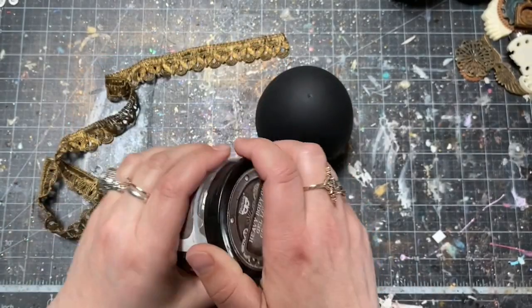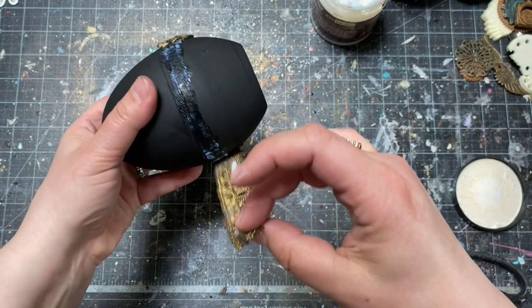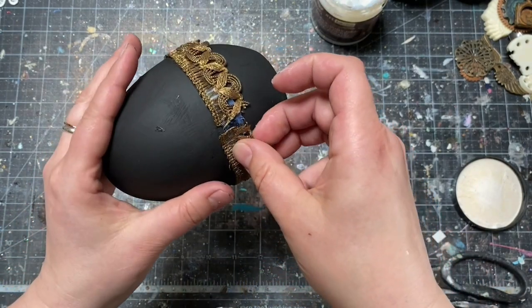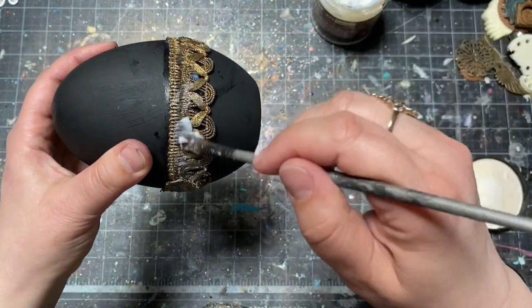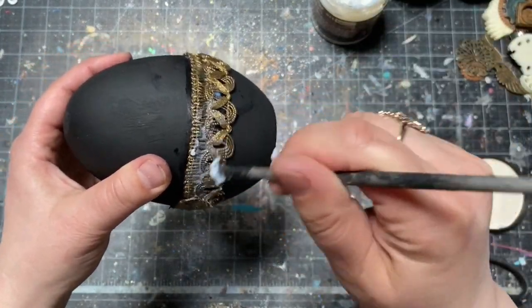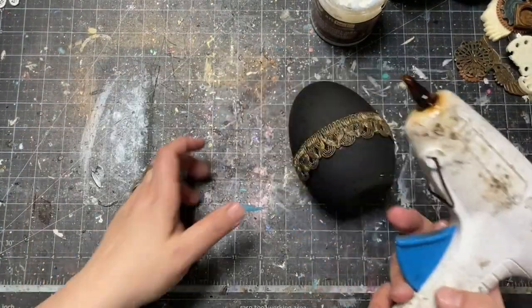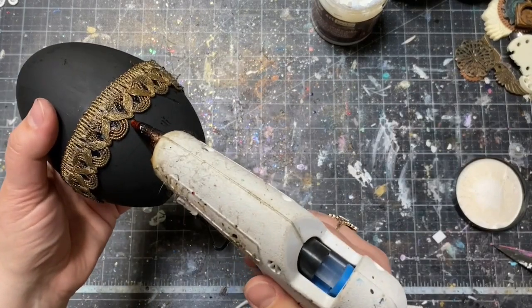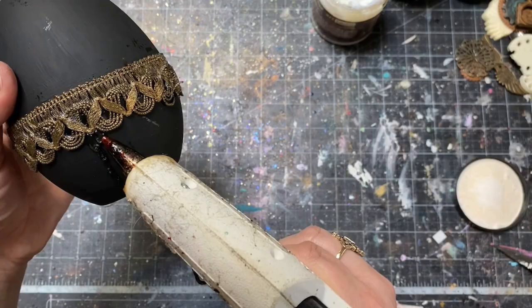I used heavy body gel from the Art Basics collection to put the lace safely in place and to secure it, adding extra gel with my brush to get extra effects. For drips on the bottom of the egg, I used my hot glue gun and a glue stick, creating drips.